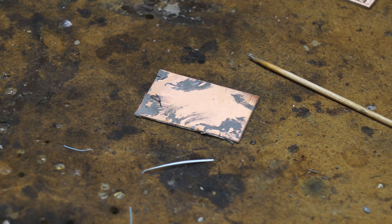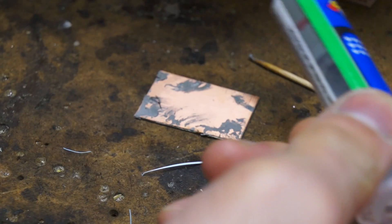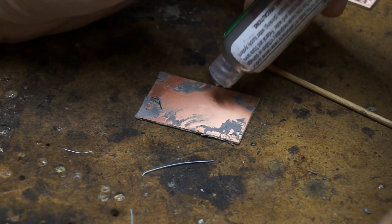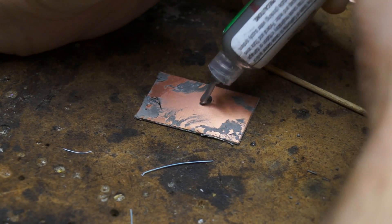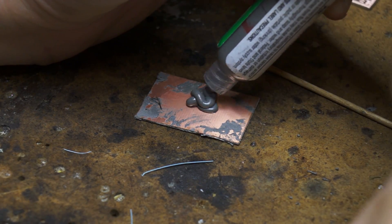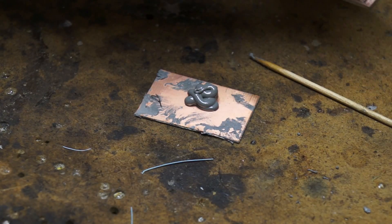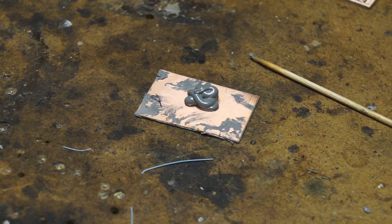I'm going to take my solder paste here and just squirt it out on this little piece of copper circuit board — anything will really do. I happen to use the circuit board just for convenience. I use the syringes so you can just squirt the solder paste out and have some left over, just throw it out when you're done. So that's out. Just put the cap back on the Kester, put it back in the fridge, and then we'll get moving with the next part.